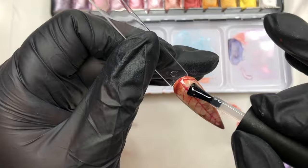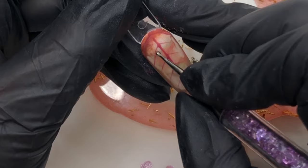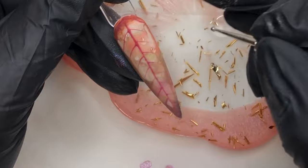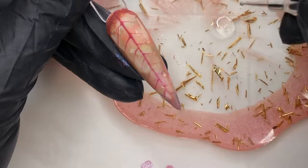Now for some last-minute detail — putting on what would be my little water drops, just to add that extra touch and make it a bit more realistic. Once I'm happy with those I'll pop it in for the final cure and we are done!